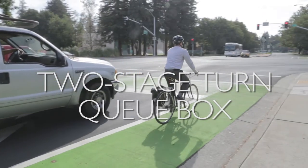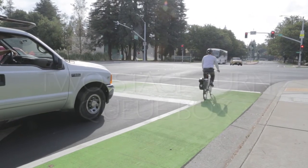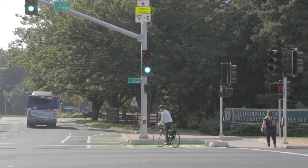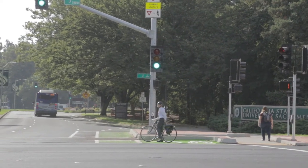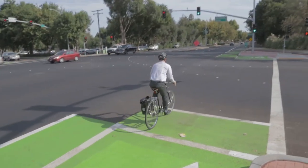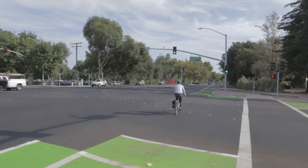When approaching a left-turned street, bicyclists stay on the right side of the bike box, cross through the intersection, and stop in the Q box. Remember to not block the crosswalk for pedestrians. Once in the Q box, face the direction you're turning and wait in the box until the signal turns green. Cross the street to complete the two-stage turn.